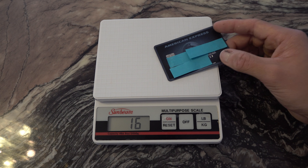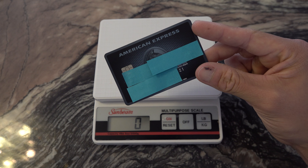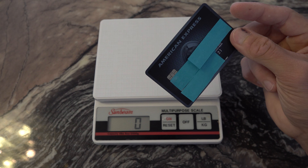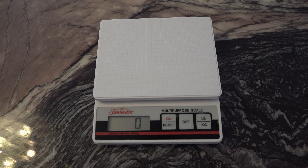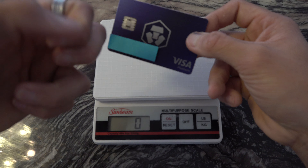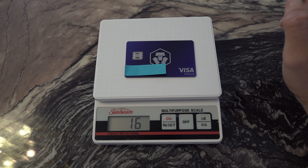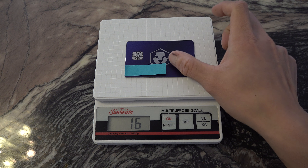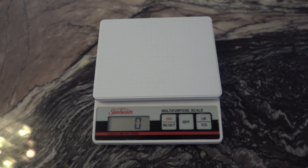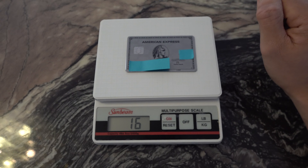If you want referral links, send me a message and I'll send you a referral code. I'd recommend grabbing these as soon as you can because the bonuses end on August 3rd. This is the crypto card — it's also a metal card, coming in at about 16 grams. I've been using it ever since and I love it. And last but not least, the Platinum — also 16 grams.